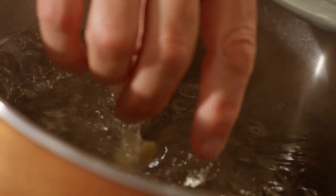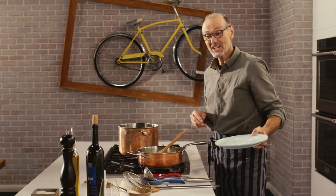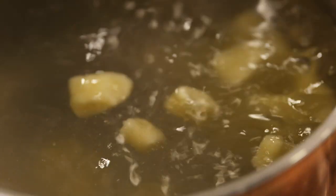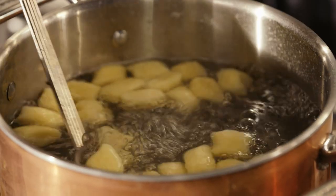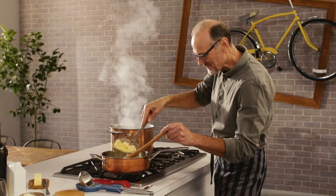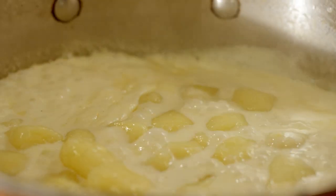A good pot of boiling water. Once they float, 10 or 15 seconds and they are done — light and fluffy. They're starting to float, which is always a good sign. My lovely light dumplings are ready, and so is my sauce. In they go.